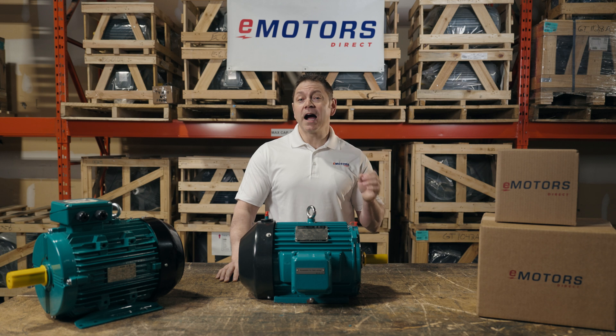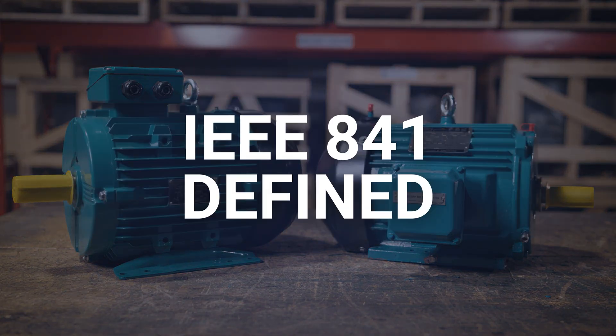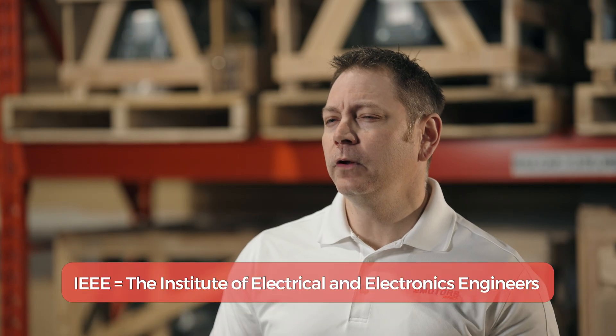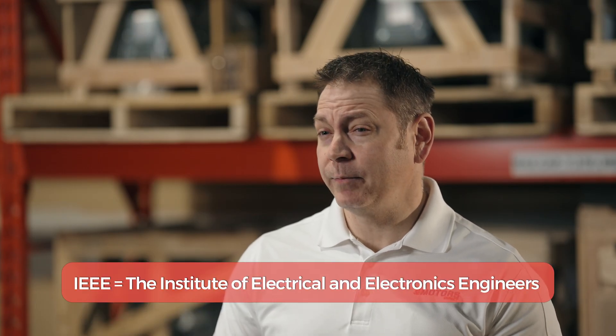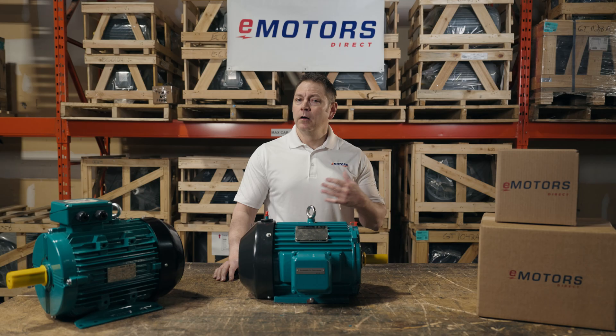So what does IEEE 841 mean in regard to electric motors? The IEEE 841 standard was created in the 80s for severe duty applications. Due to the extra mechanical stress and contamination these motors encountered in the oil and gas and chemical industries, motors were failing quickly, leading to downtime.